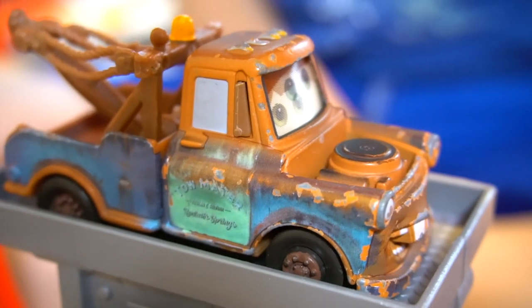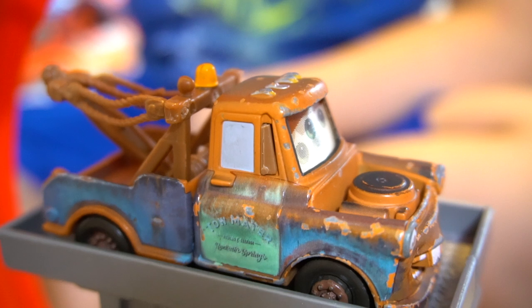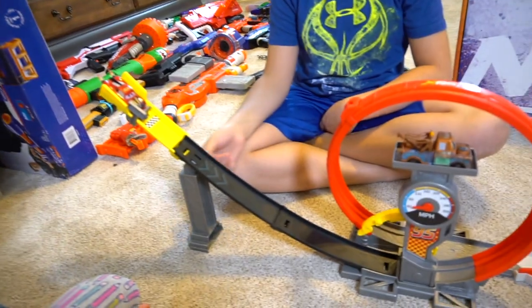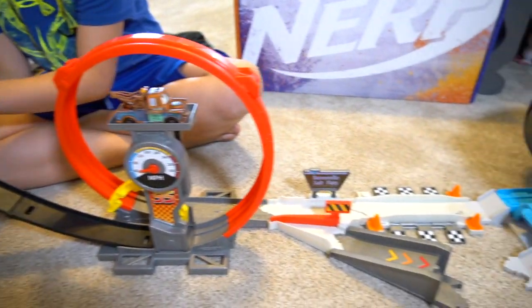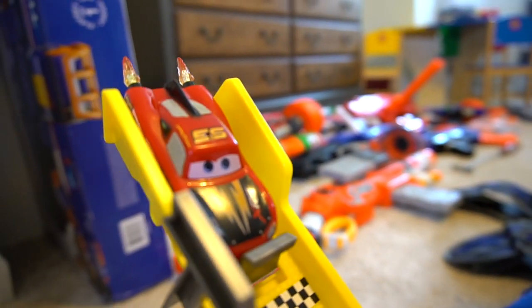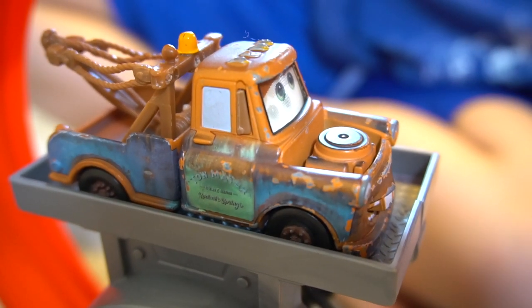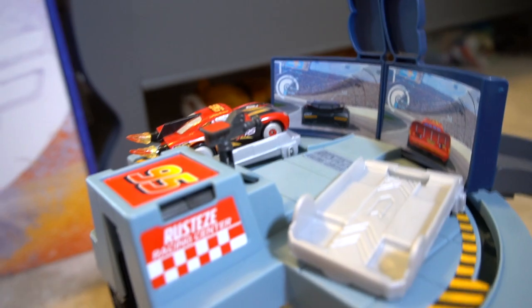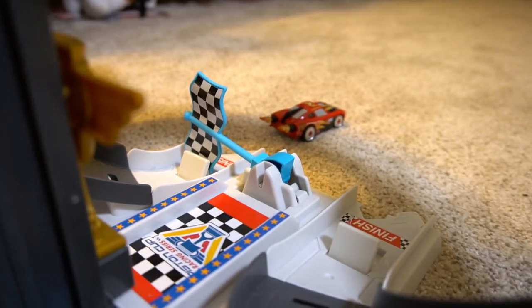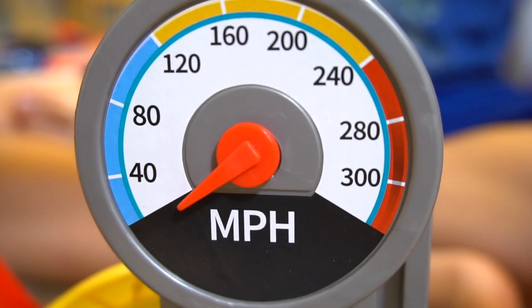Well, dadgum, I want to be a rocket racer. Look at this XRS Extreme Racing Series track. Dadgum, Lightning McQueen — look at what you get to race on, and you're even a rocket racer. Let's see you go — go! Woo-hoo! That was something right there, Lightning. And here we got the Rusty's Racing Center. Lightning McQueen's a winner. I can't wait for you to go 300 miles an hour.